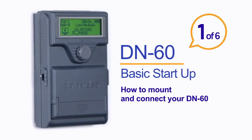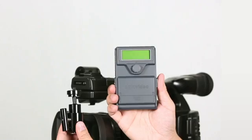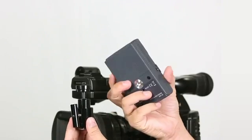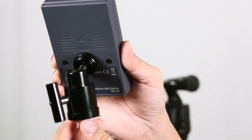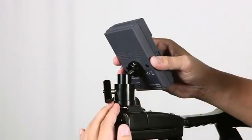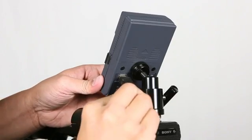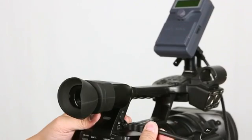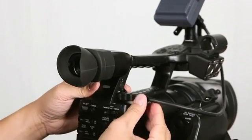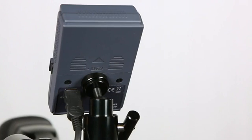DN60 basic startup: if you're using the DN60 for the first time, here's the best way to begin. First, mount your DN60 to your camera using the hot shoe mount. Secure your DN60 in place and connect the IEEE 1394 cable from your DN60 to the FireWire port on your camera.